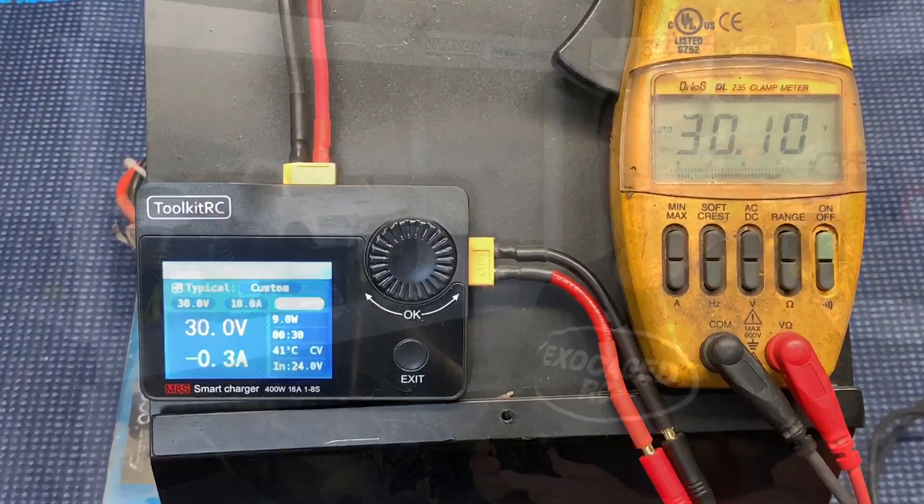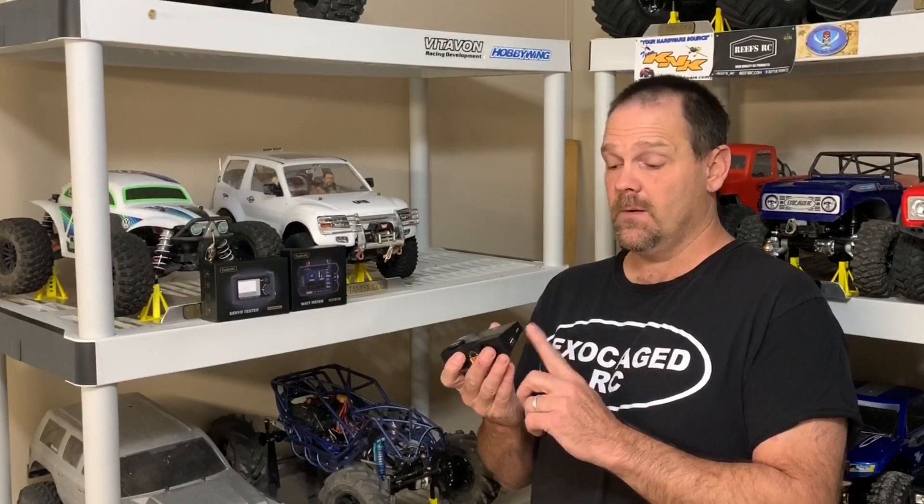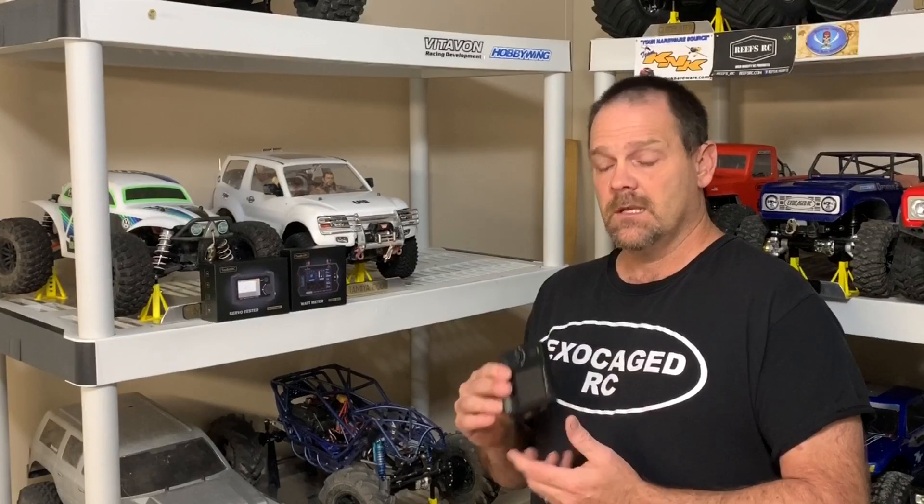I'm actually impressed with this thing. We got to see it put out a real 18 amps into a 4S battery off of a 6S. Like I said, you don't want to do that for very long — off a car battery sure, you can use that all you want. If you're going to run this off electric, you'll need a really good power supply. It also has a 5-volt 2.1-amp USB output so you can charge your cell phone. Some of the 17.5 racers like to really hit their batteries and get them hot before hitting the track, because when you heat up a LiPo you get more amp output and the internal resistance goes down.